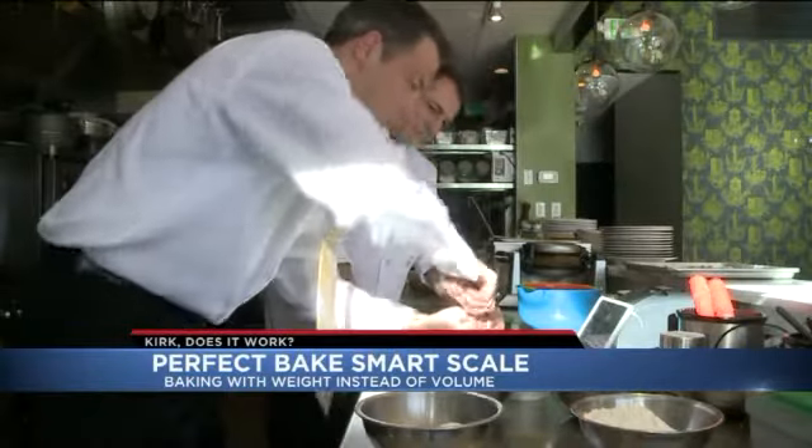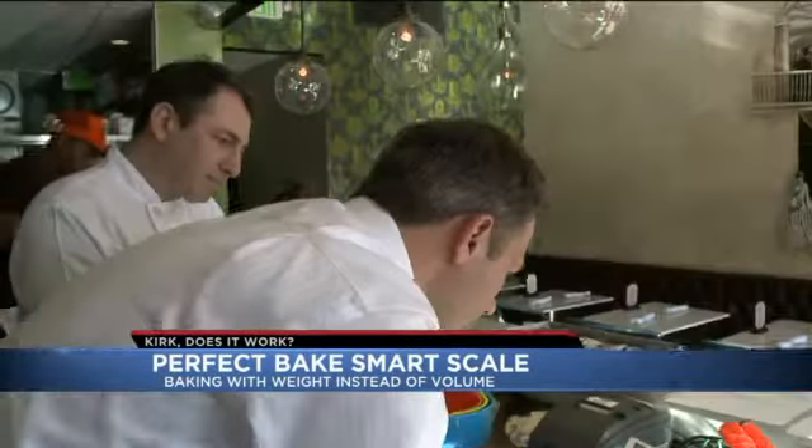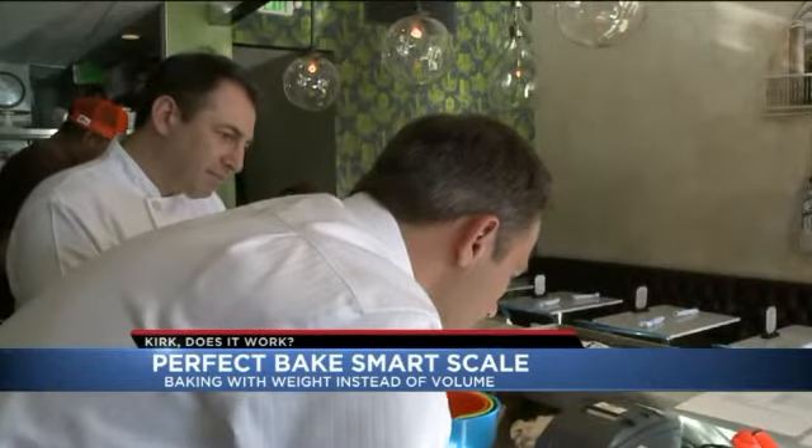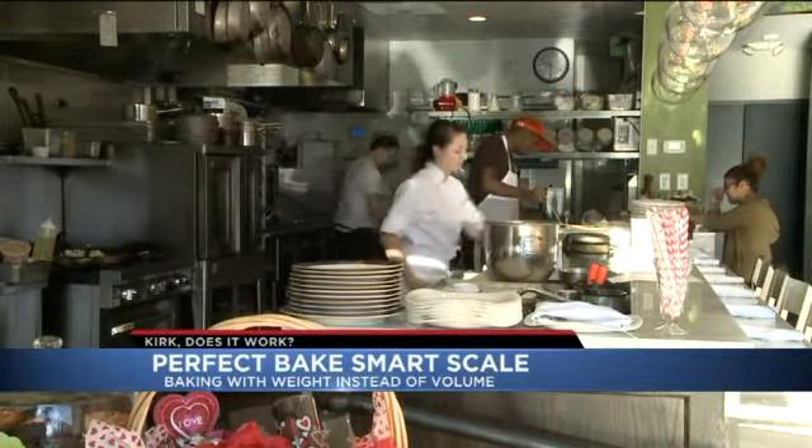The idea with Perfect Bake is that you're baking with weight instead of cups, tablespoons, and teaspoons — something Chef Noah liked right off the bat. You have to be really accurate, making sure the cup is not heaping full; it's got to be nice and flat. But you can't mess around with weight. He says most professional pastry chefs rely on weight.